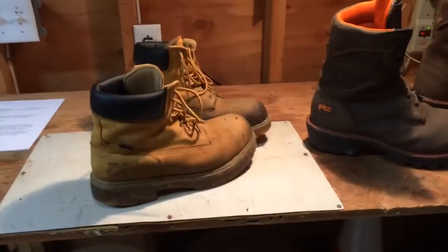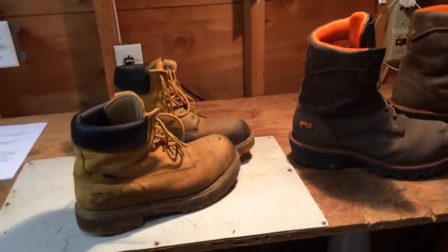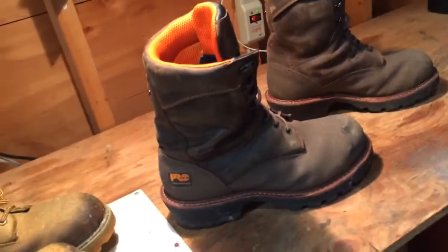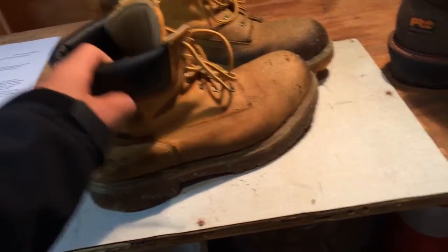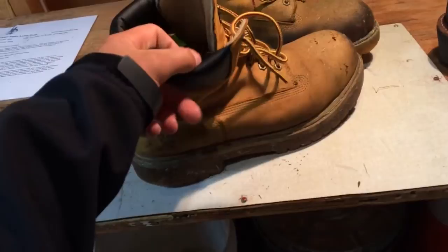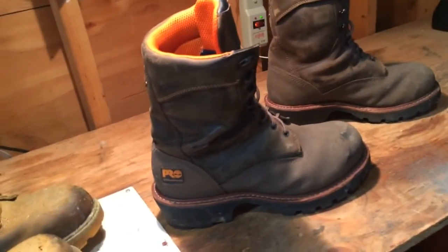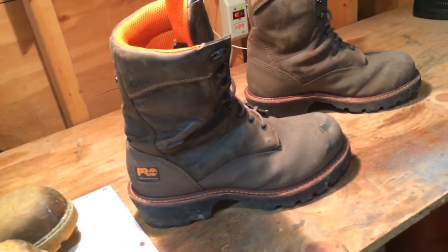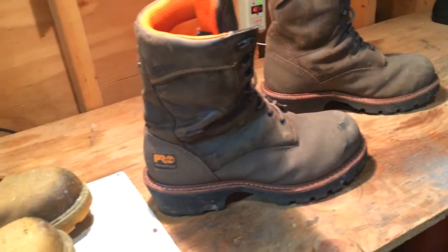I would recommend both of these work boots because I like them both. If you're just cutting grass most of the time, just get these because the logger boots are overkill for cutting grass. These are like 95% of the time the work boot I wear when I'm working. The loggers are just for mulching, any job with a chainsaw, hedge trimmer, stuff like that — or if it's really muddy out.